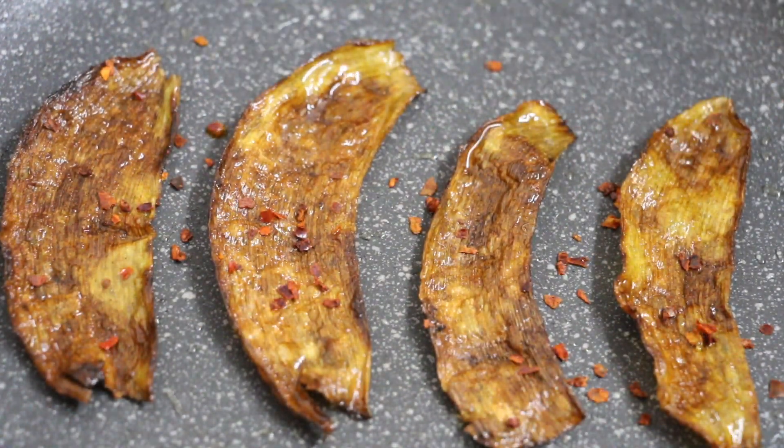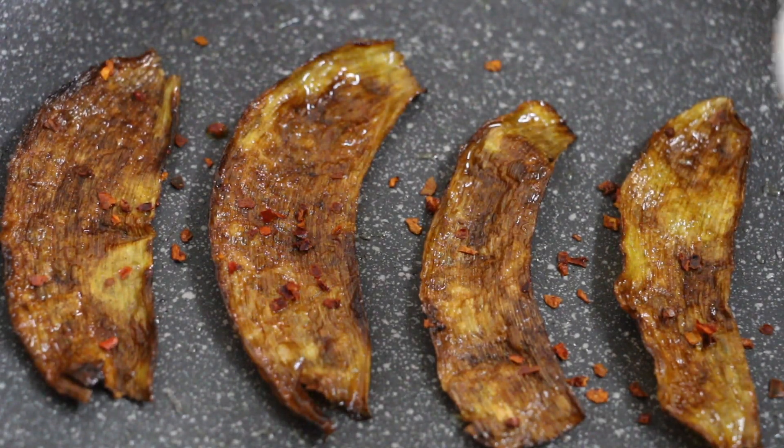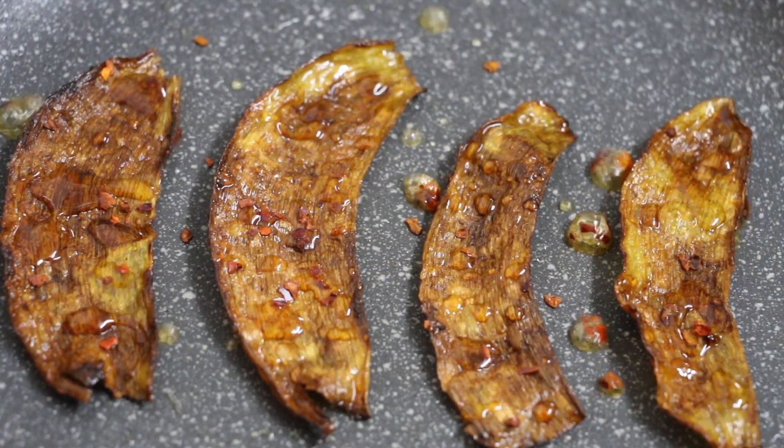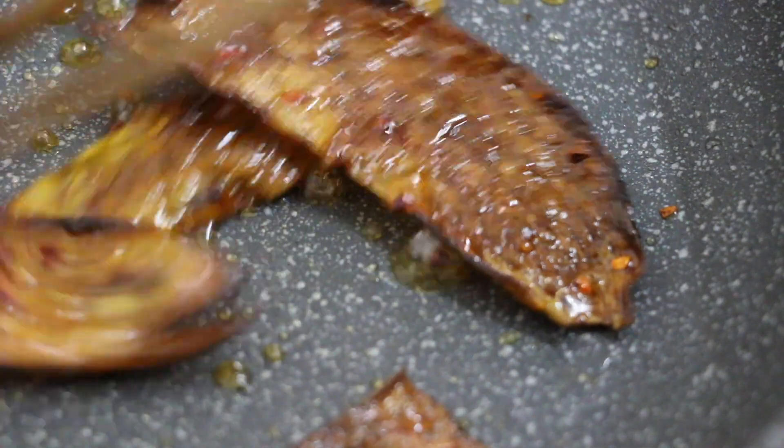For a spicy version, sprinkle some chili flakes or paprika. I do not add salt because I find the banana skins already have a little bit of saltiness to them.